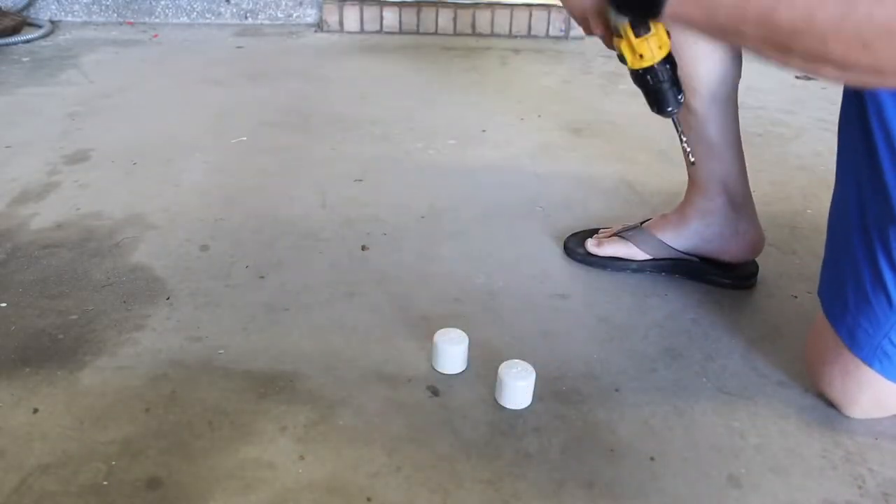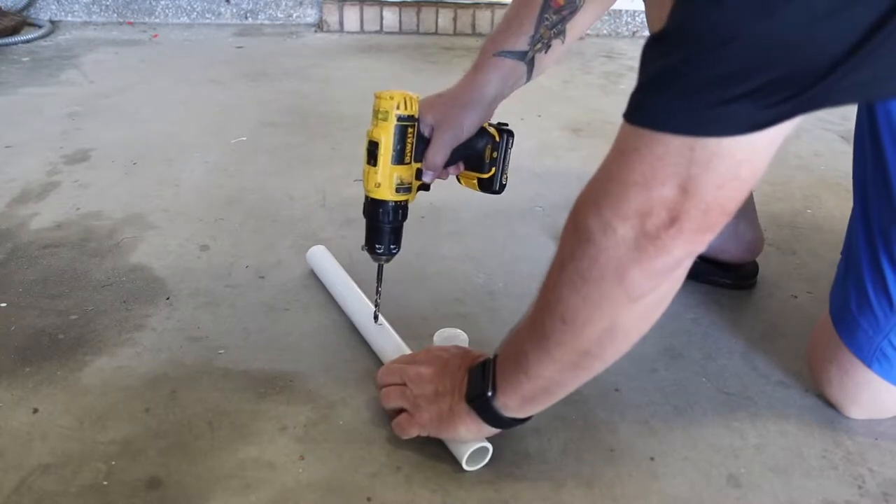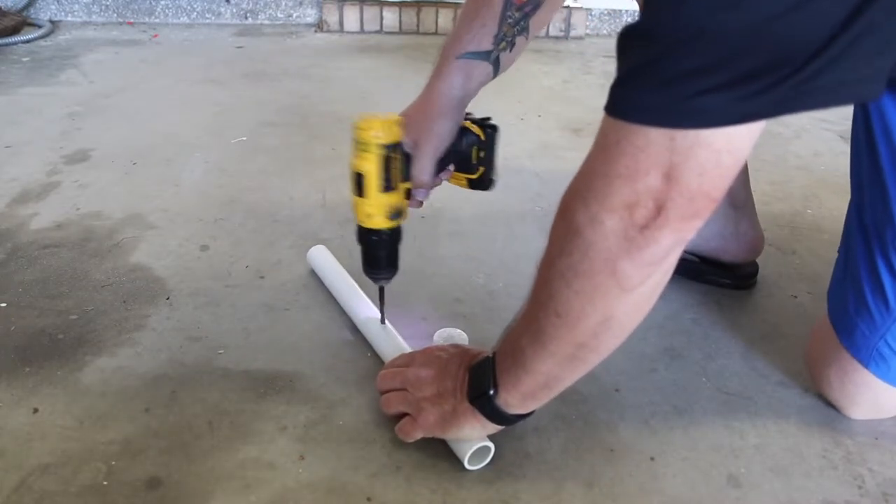First thing we want to do is we're going to drill some holes. I've already drilled part of this one, so I'll finish it out a little bit.